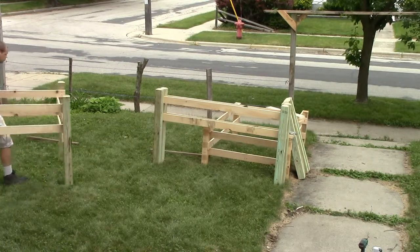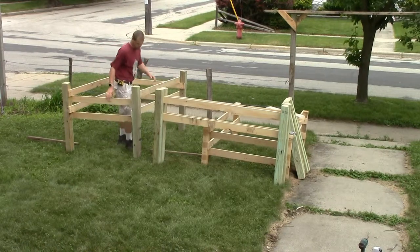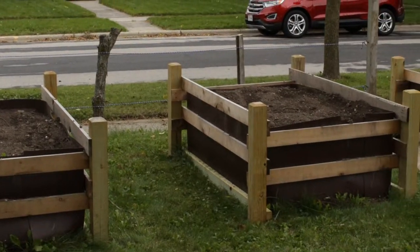Please do your research if you're going to use treated lumber and have it in direct contact with the soil. Some chemicals could leach into your foods and potentially make you sick.